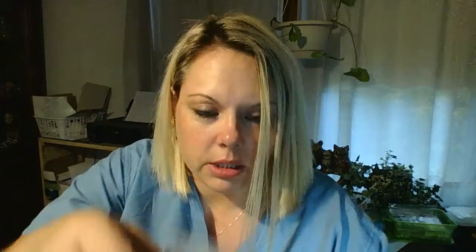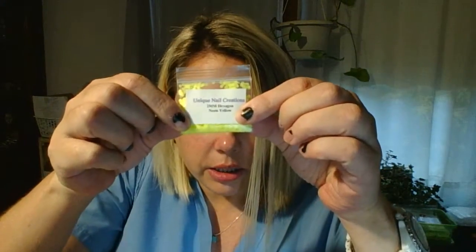You're also gonna get 10 of the hexes — 10 different colors of the hexes. These are all 2mm. The colors are: mellow yellow, matte white, black, green teal, bubble gum, blue, dandelion, neon yellow, neon green, and neon pink.